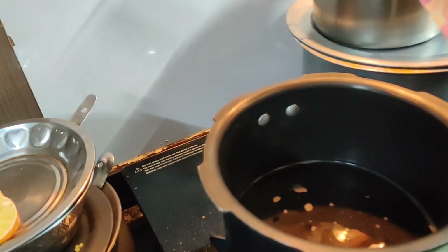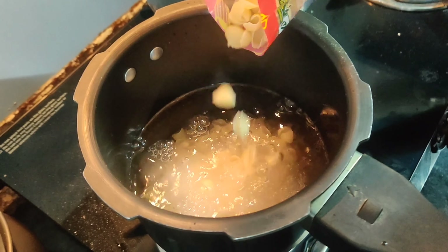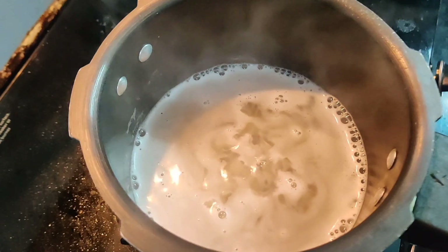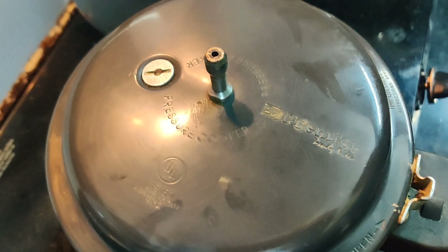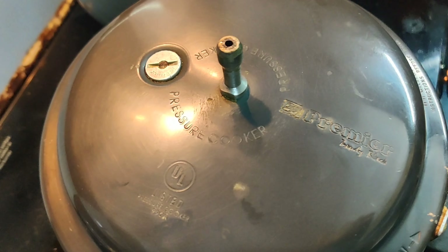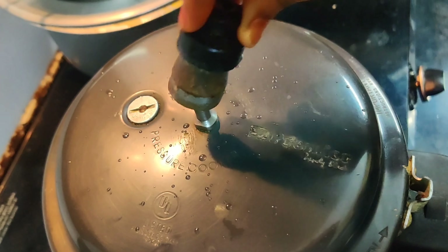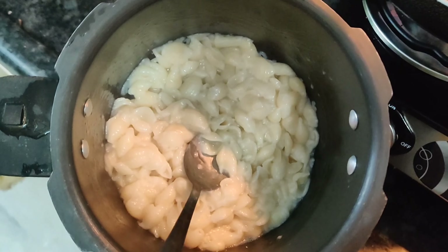First, we are going to use a cooker or pan — we are going to use a cooker. We are going to add macaroni here. You can also add normal pasta. Now, we are going to add 2-3 whistles to the pan.